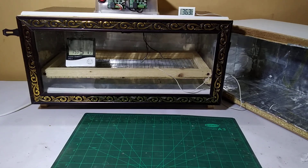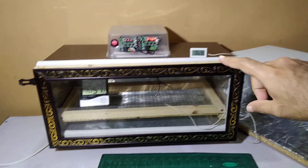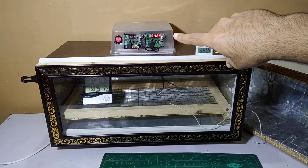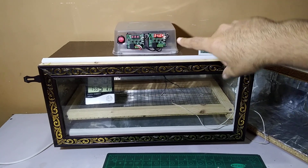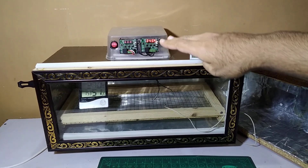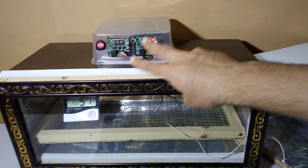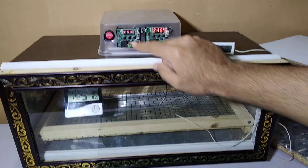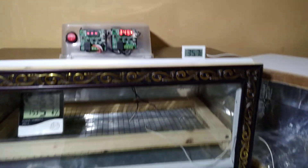Hi guys, my name is Sumair and you're watching Omair's Workshop. Today we are going to talk about this incubator, which has a very separate wiring for all the electrical items used in it. It has two W1209 controllers — one circuit is controlling the other circuit, and that circuit is controlling the silicon heater inside.